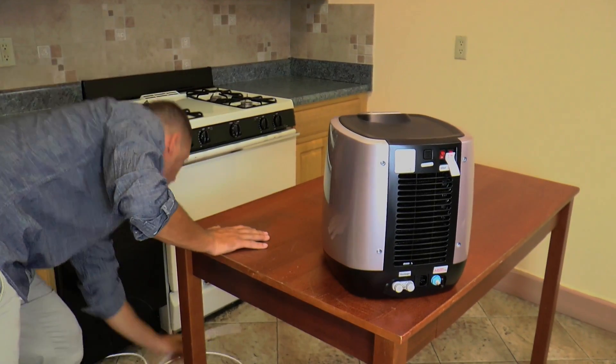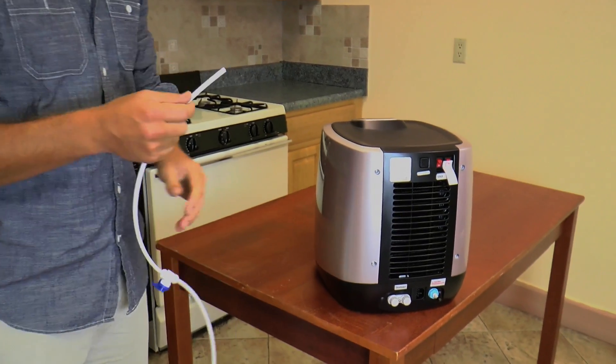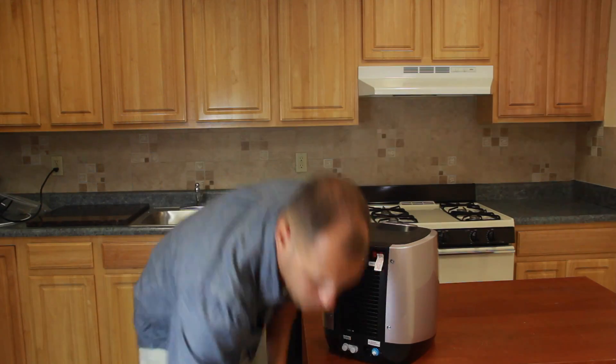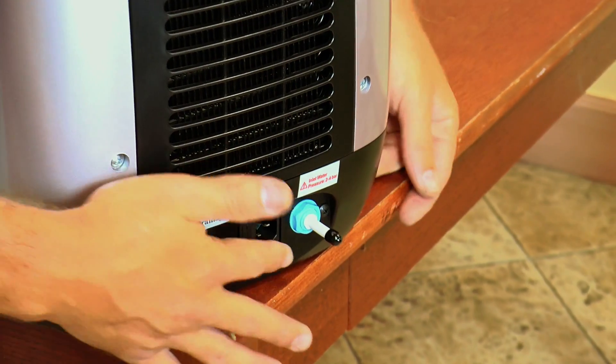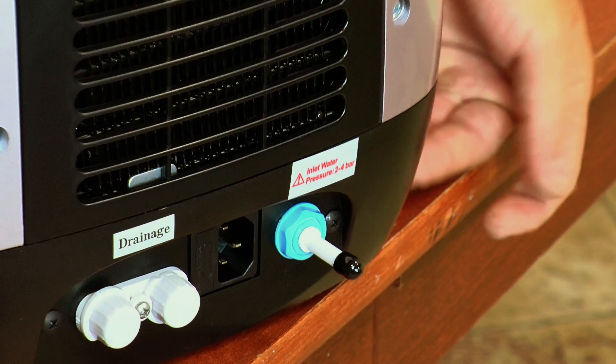We already have a water line here set up ready to go and we have a power line ready to go. Now once you have these two set up, the first thing you need to do is remove this plastic piece which gets shipped with the unit.